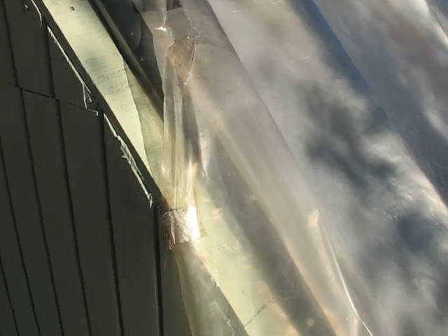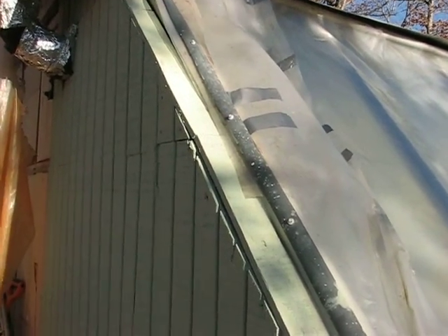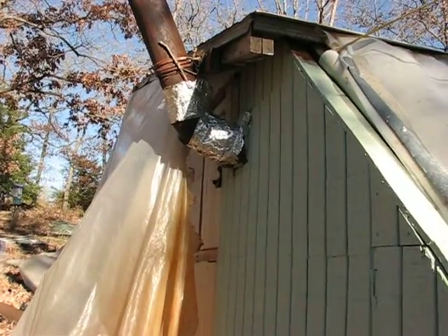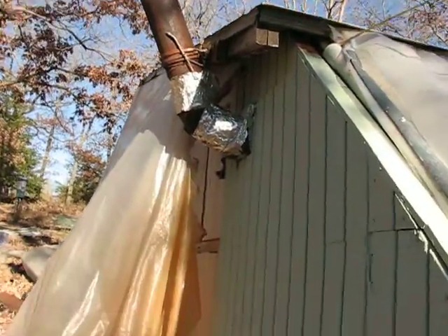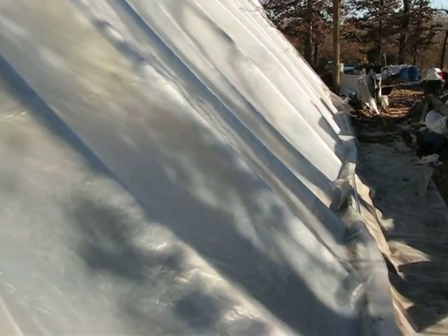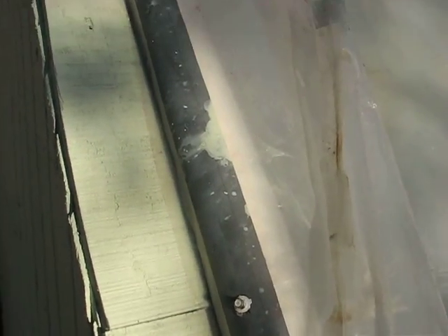I just wanted to get a quick outside view while the sun was out. I've got a boot there that's made out of heavy metal and I'm going to redo that with stainless when I put a new stove in there. That's pretty much it on the outside.